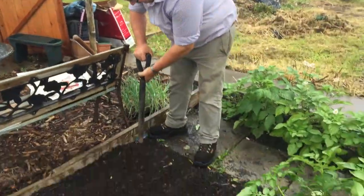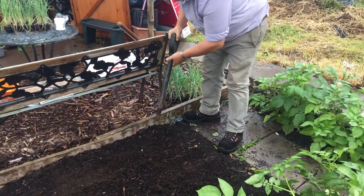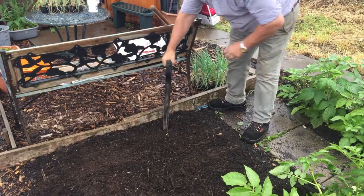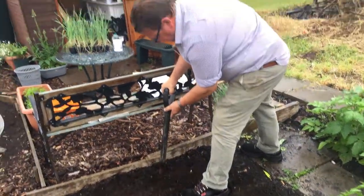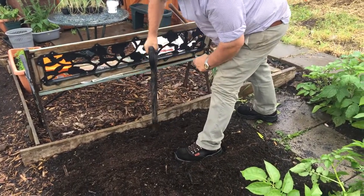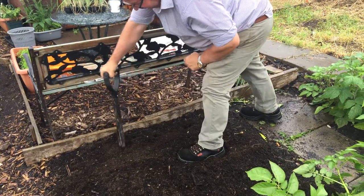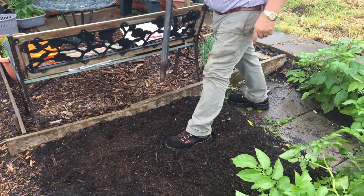So all we do to plant the leeks — put your dibber in, make a nice hole. How far down do you go? I've gone down about three inches. I want these to go down. I am walking on the bed but it doesn't make any difference because compost doesn't compact like soil does.